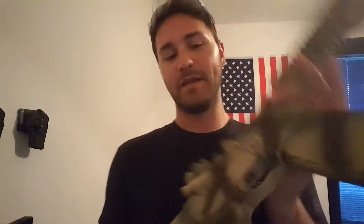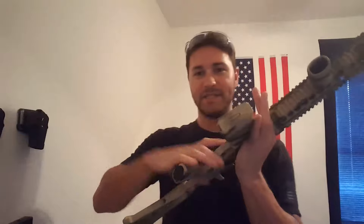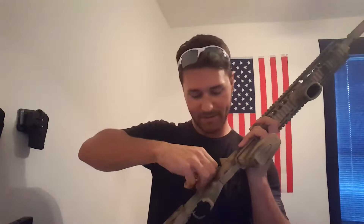I also put tape over the trigger, mainly just to keep things from getting inside. I also put some tissue paper down inside the barrel so that no paint got inside the barrel and into the rifling.